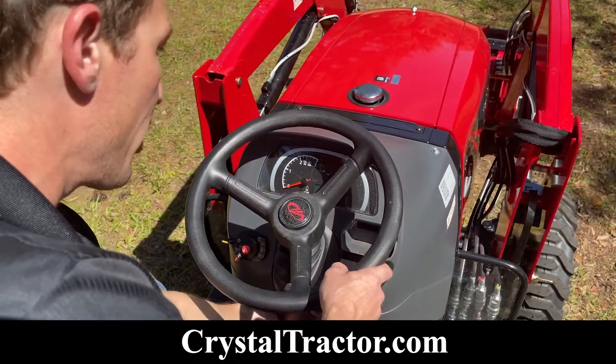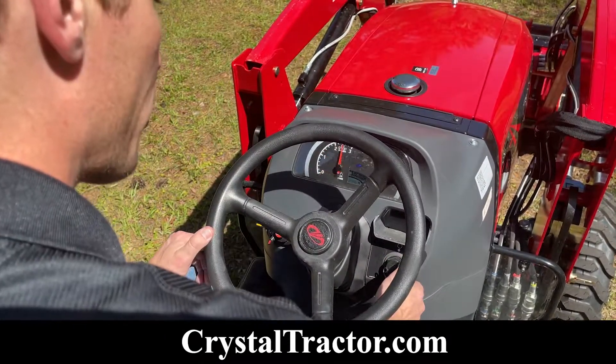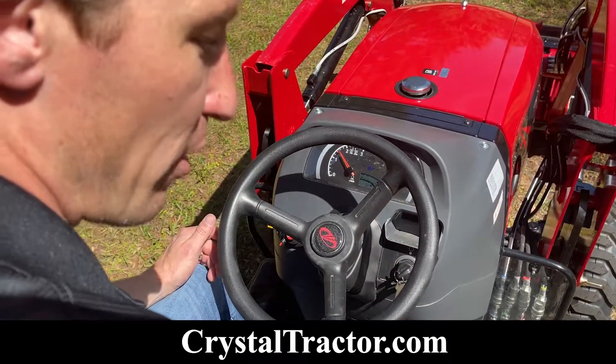Here I am in the cockpit of the 1640. I'll just adjust the seat, press in the clutch, turn the key, and allow just a moment for the glow plugs, then fire the tractor up.